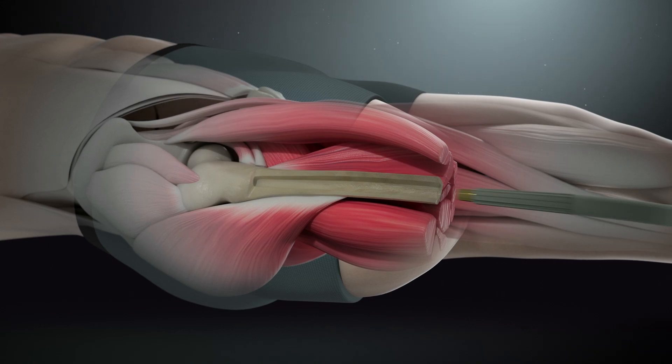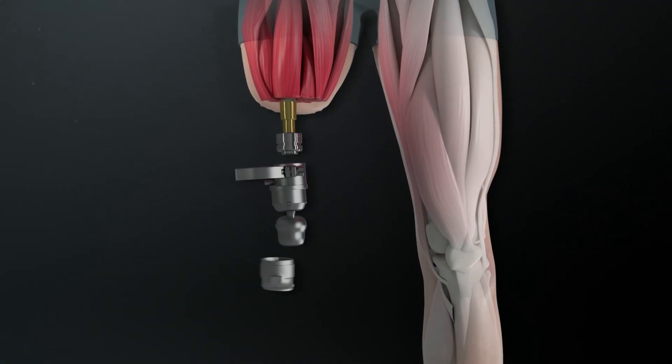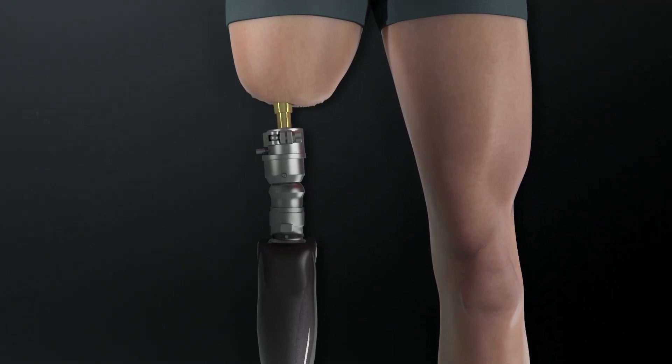The implant then passes through a small opening in the skin at the end of your residual limb. This is called the stoma, and then via a connector it attaches to your prosthetic limb. Originally it was more commonly used for above knee amputations because they were more prone to facing challenges with a socket prosthesis.